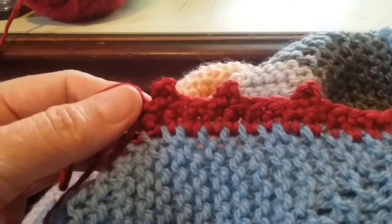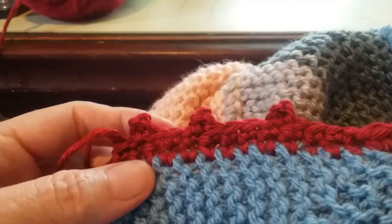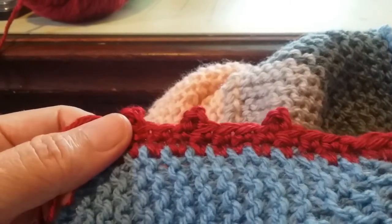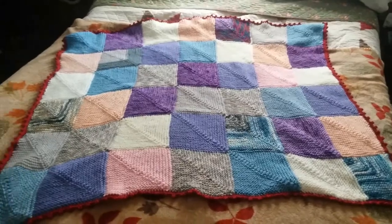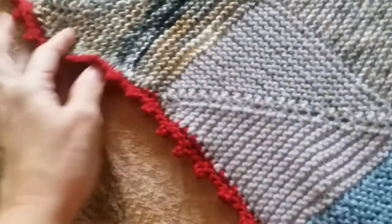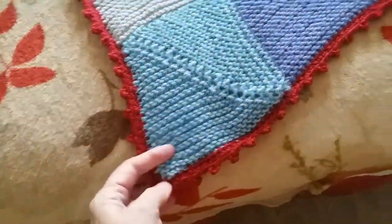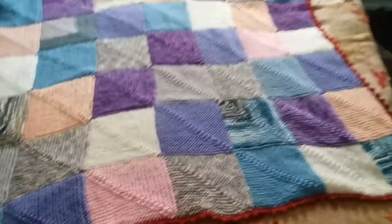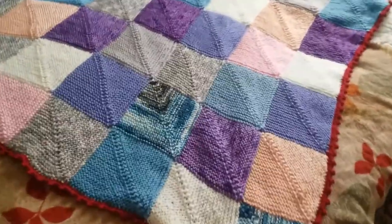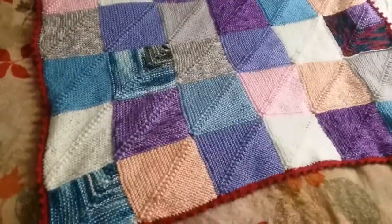So that's the picot stitch, and you can learn that online from just a gazillion places. I'll probably share a link up there that will take you to the one I looked at to remind myself how to do it. This morning I finished the border on my mitered square blanket. This is a picot border as I said before, and it was very easy to do and it turned out well. I really wanted something strong and contrasting to tie this busy, busy blanket together, and I think that worked really well.